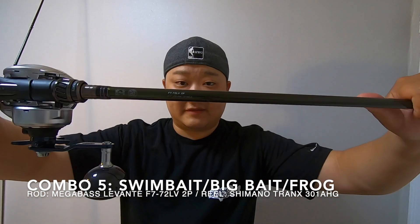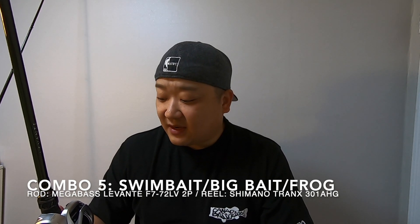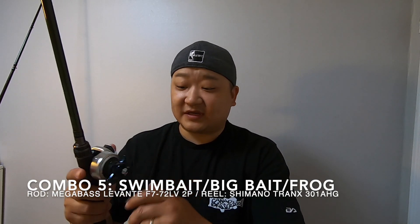Next is my Megabass Levante F7-72. I pair this up with a new reel that I got — it's the TranX 301HG, and it's got the power handle as you can see. This is mainly for frogging, Alabama rigs, big swimbaits, and big glide baits. I plan on putting probably 80-pound braid on here and using leaders when necessary.